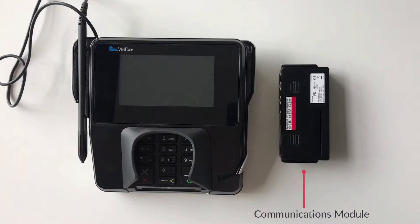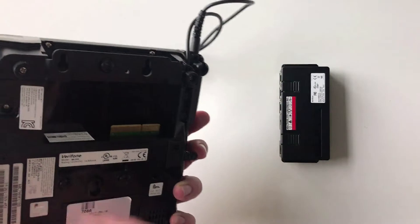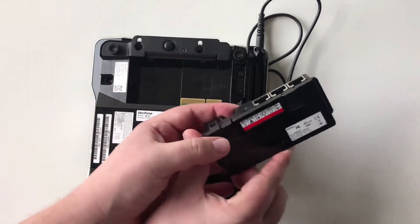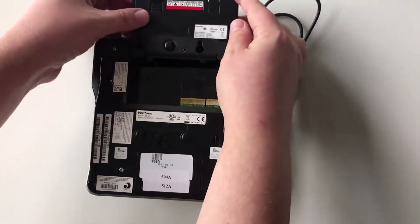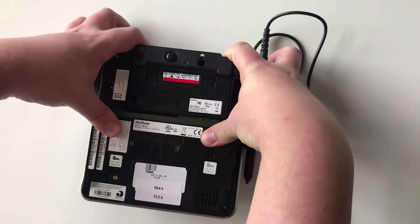The communications module will need to be inserted into the back of the terminal. To do so, begin by turning the terminal over and line up the communications module so that these tabs face upwards. Slide the module into place, all the way until the two tabs click into place.